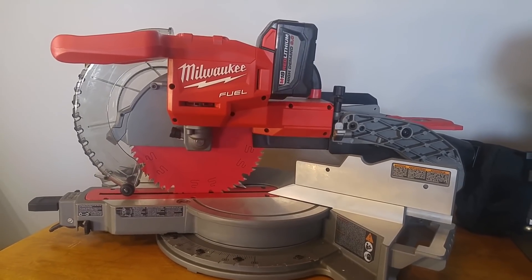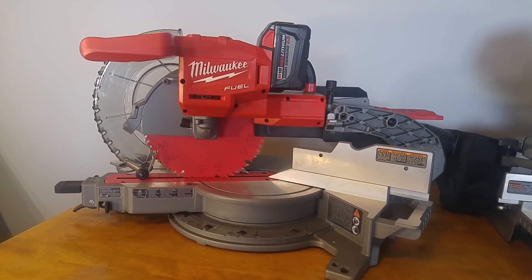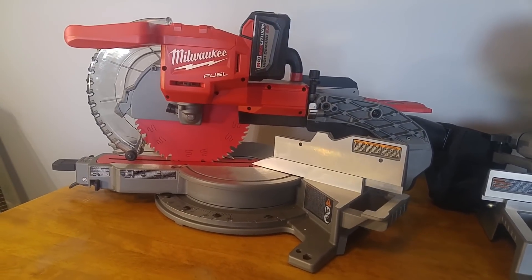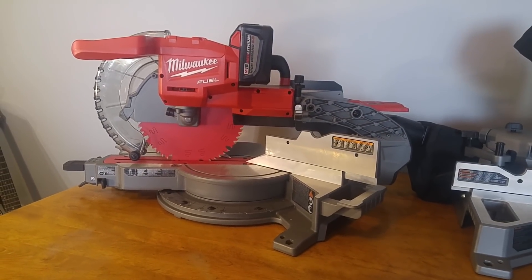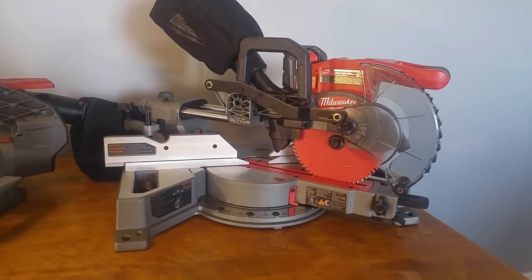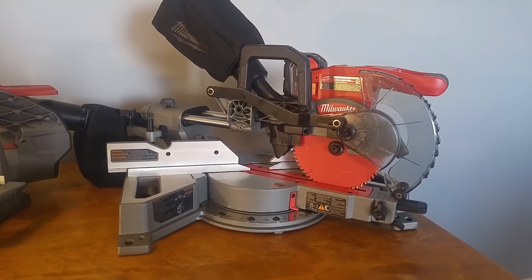Hey guys, JRRusticDesign here. Today I thought I would do a quick comparison between Milwaukee's M18 Brushless Fuel 10-inch Sliding Miter Saw and the absolutely new, just came out, Milwaukee's 7.25-inch Sliding Miter Saw, which is also Fuel and Brushless.